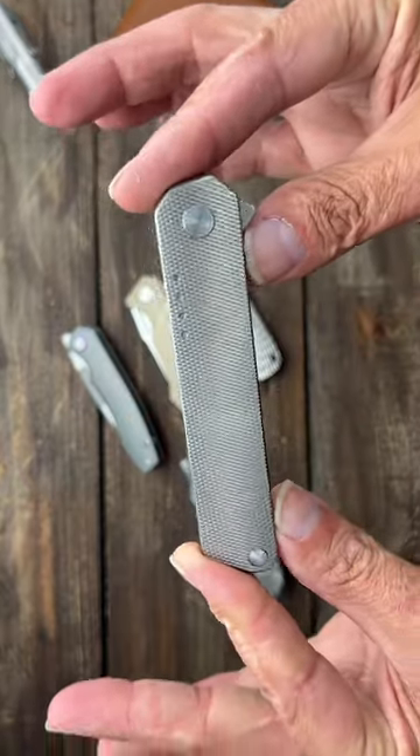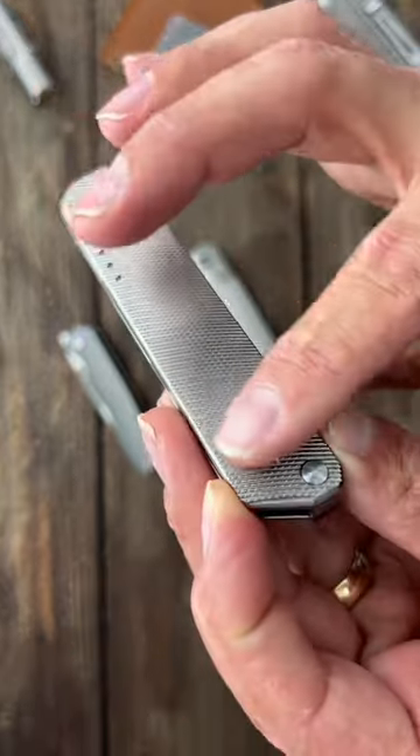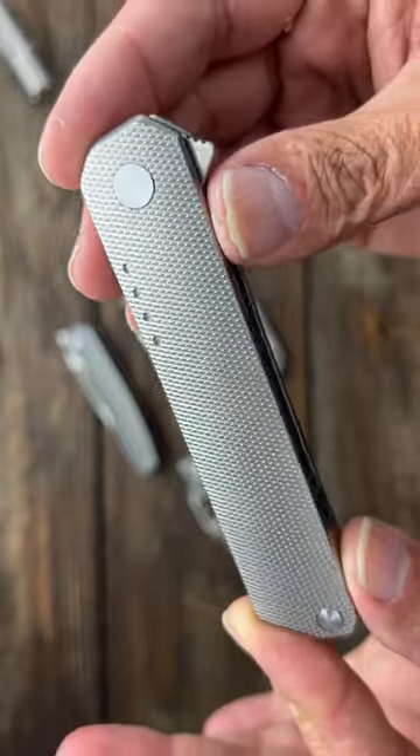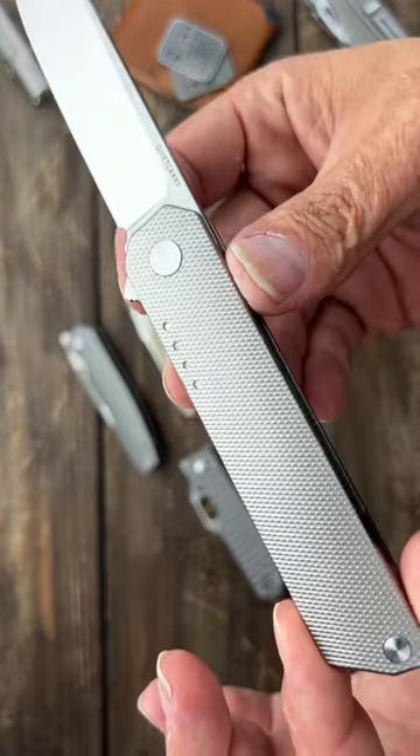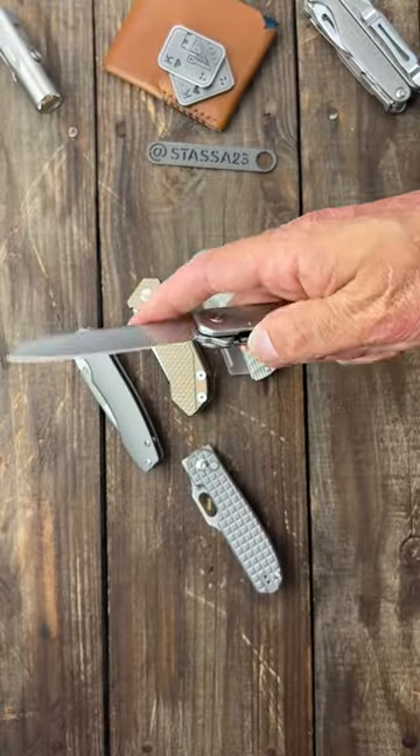I don't know about you, but I would really like to see more companies put texture on titanium like this. This is the Quiet Carry IQ XL, or large, and it just looks stunning — it offers some grip and it looks beautiful.